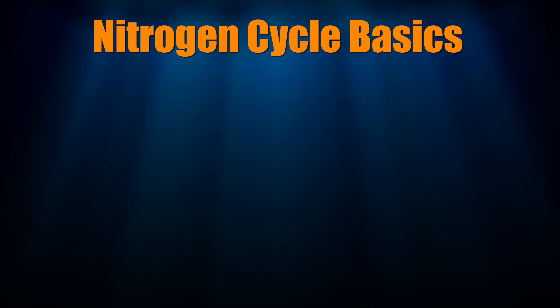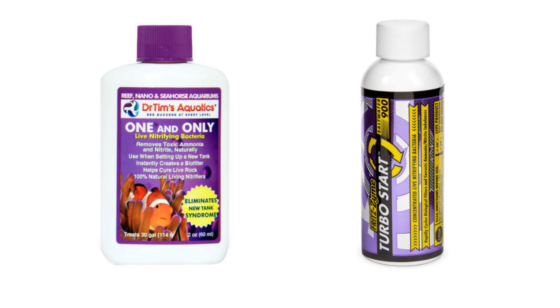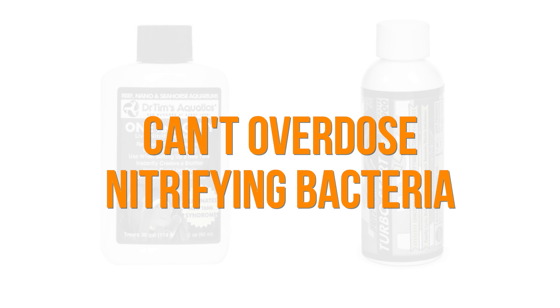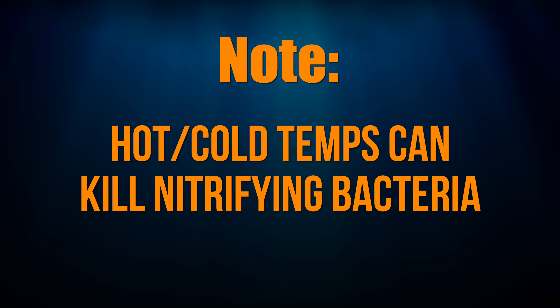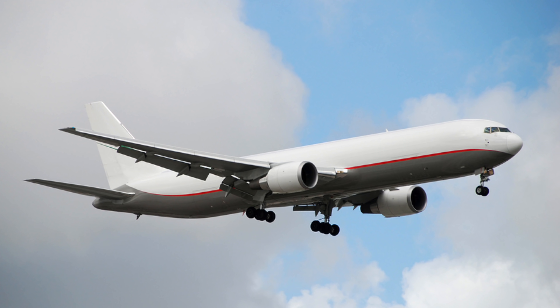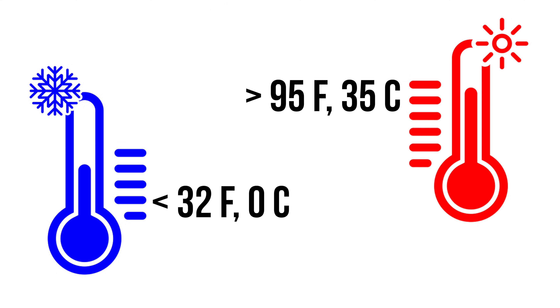Here's how I cycle all my tanks. Step 1: Purchase the appropriate sized bottle of Dr. Tim's One & Only or Fritz Turbo Start 900. These are the only two products I use and trust to cycle mine and my clients' tanks. You cannot overdose nitrifying bacteria, and you don't need to buy a lot more than you need. Note that hot and cold temperatures can kill the nitrifying bacteria, so SaltwaterCorner.com ships your nitrifying bacteria via overnight or two-day shipping in a temperature-controlled box. If your bacteria arrives frozen or hot, you'll want to replace it as it can get killed in extreme temperatures.